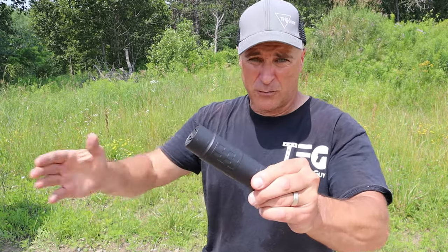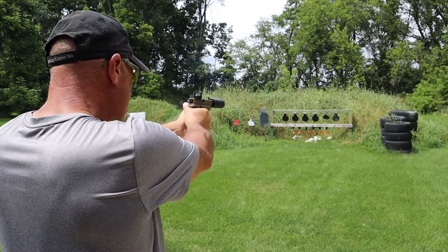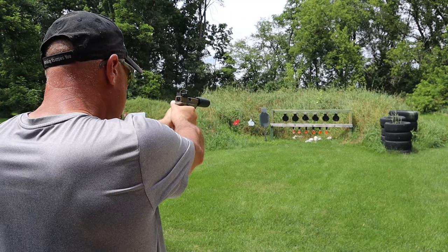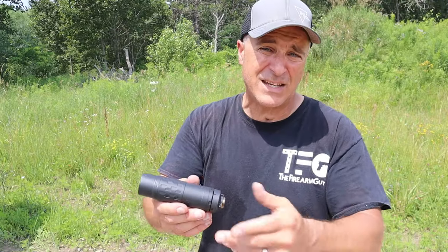The first thing is what I already mentioned — it's multi-caliber. It will accept handgun loads from 9mm and smaller, all the way down to .22, and it will also accept rifle loads up to .338 Lapua or .350 Legend.